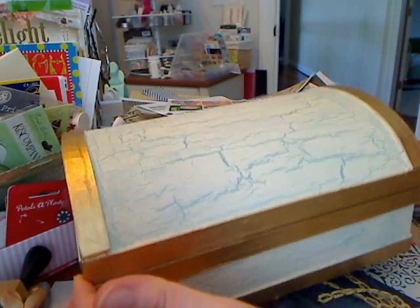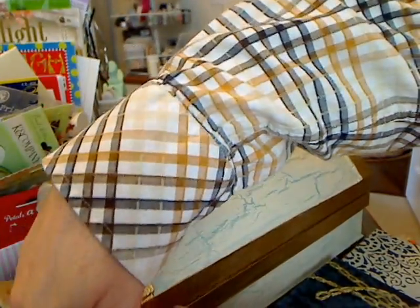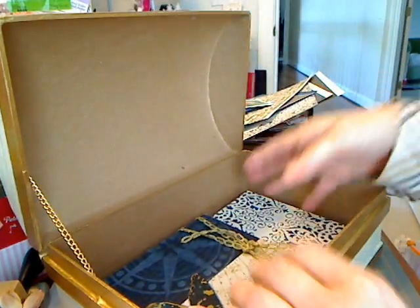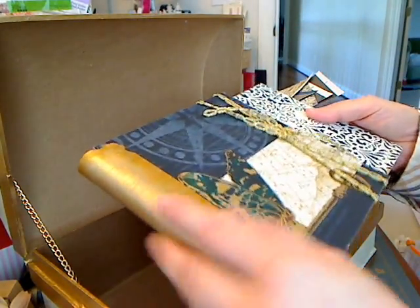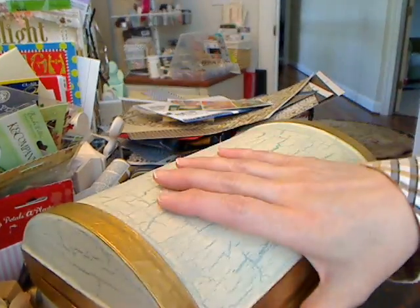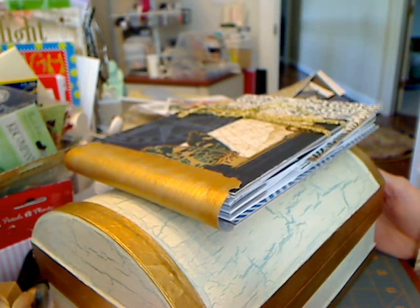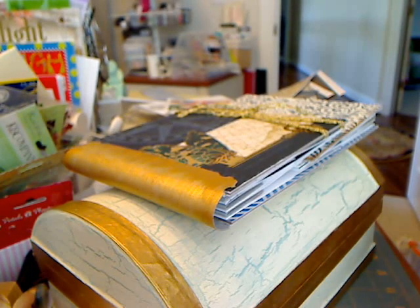I'm also hoping to work on this piece — this is something I've started working on that this album goes inside of. It's a treasure chest. I've painted it and got it all fixed up, ready for the album to go in perfectly. It's got plenty of room so I can reach in and pull it out instead of having to turn it upside down. I did some crackling on it and everything turned out really neat — first time I've ever actually painted paper mache.